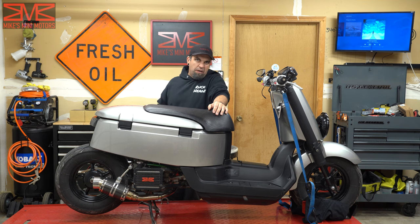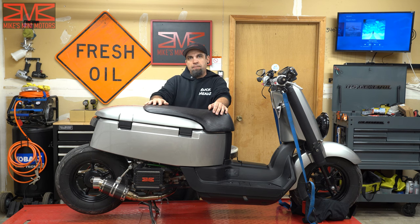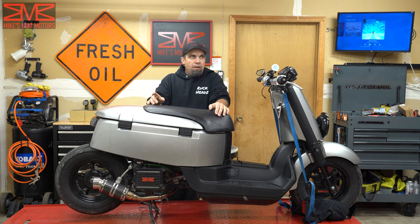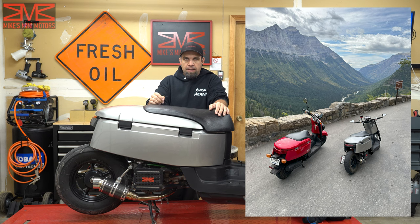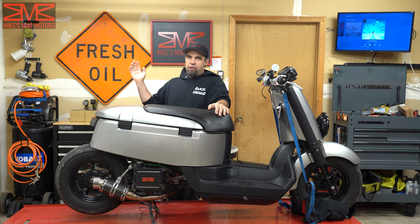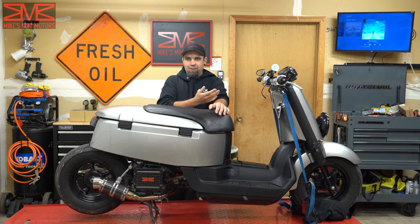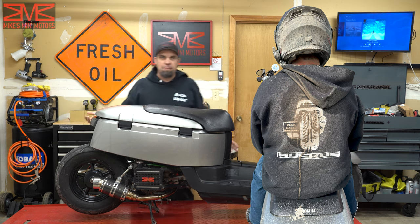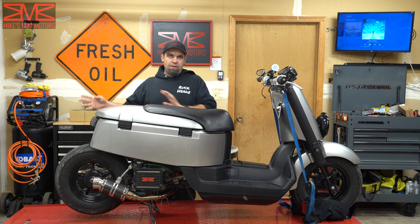One thing is it's probably gonna be a little filthy under here. My wife and I took our C3s up to Glacier National Park last week and drove them all the way up the Going-to-the-Sun road — awesome experience. The last seven to eight miles was construction, all flat but dirt road, and they'd just sprayed it with the water truck so there wouldn't be dust. So I was covered in mud and it's going to be pretty filthy still under here.